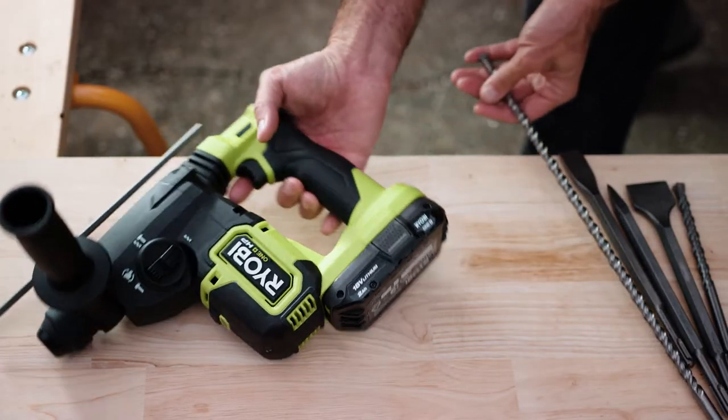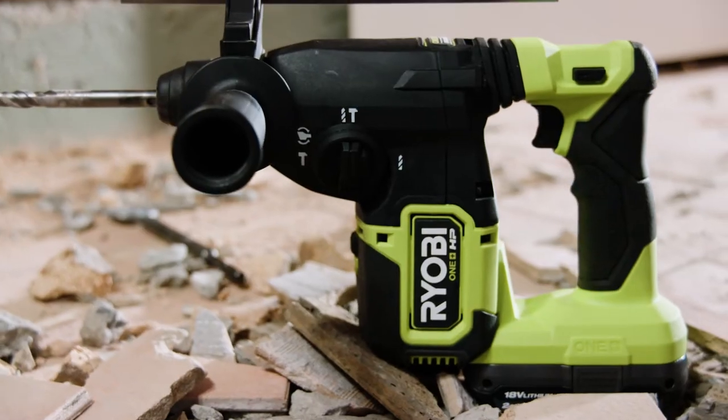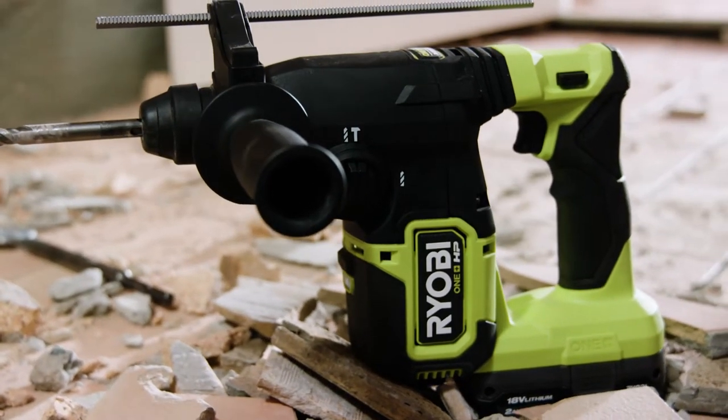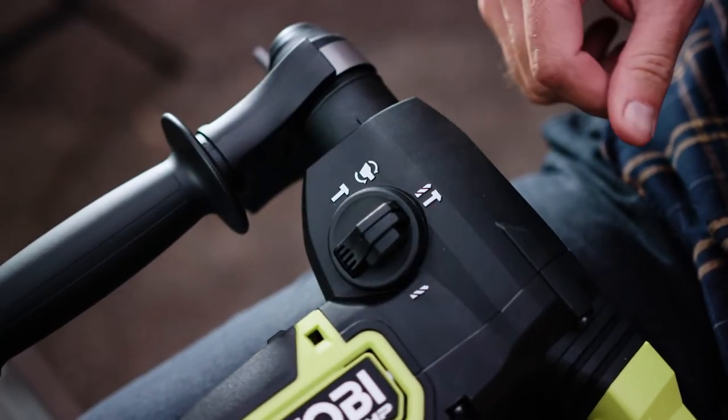The drill uses a chuck that is compatible with SDS plus bits only, making for secure, quick and easy bit changes. This SDS rotary hammer drill has three modes: drilling, hammer drilling, and chisel mode.